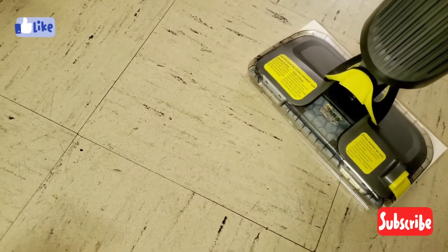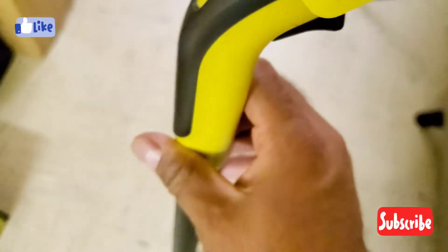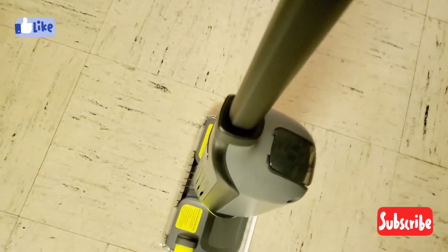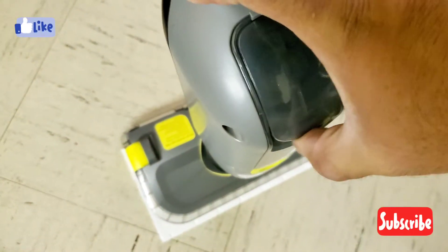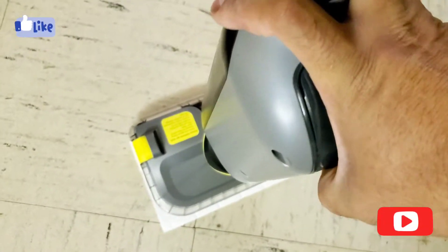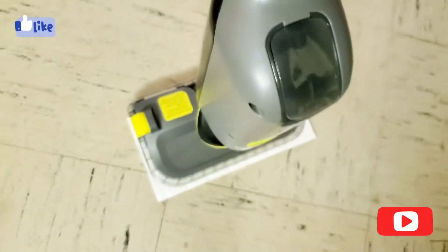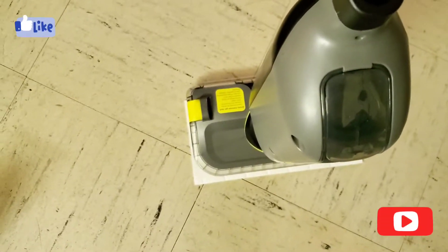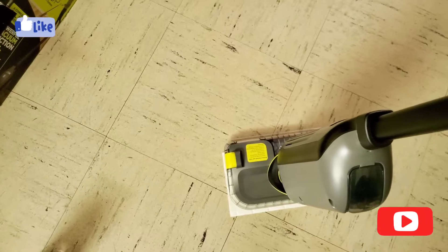All you have to do is trigger this button for spray and the other one for the vacuum — that's basically it. This slot is for filling the cleaning solution. You flip it open and pour the solution in. You can also add other liquids, just don't put too much bleach or alcohol as it might ruin the nozzle.